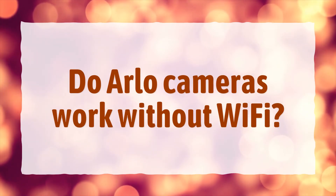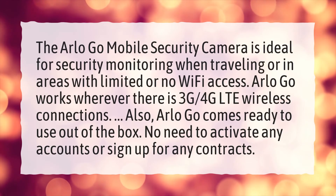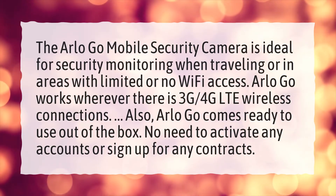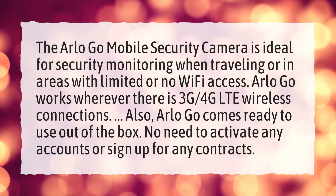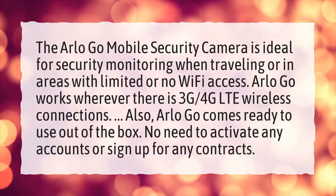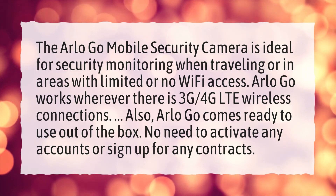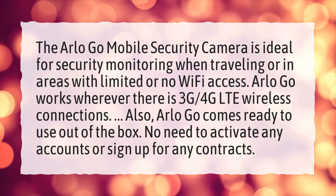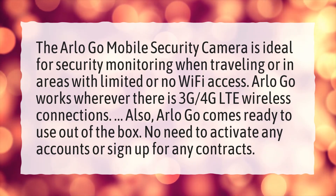Do Arlo cameras work without Wi-Fi? The Arlo Go mobile security camera is ideal for security monitoring when traveling or in areas with limited or no Wi-Fi access. Arlo Go works wherever there is 3G or 4G LTE wireless connections. Also, Arlo Go comes ready to use out of the box — no need to activate any accounts or sign up for any contracts.